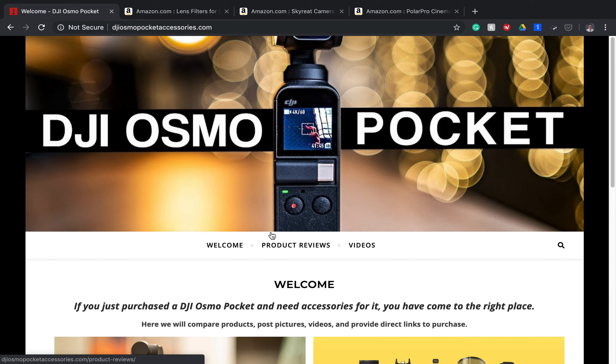If you're looking for lenses for your new Osmo Pocket, you've clicked the right video. Here I will share my favorite set of lenses and also show you some pretty good alternatives. Below in our description, I have also provided a link to our blog where we share all the best accessories for your Osmo Pocket.